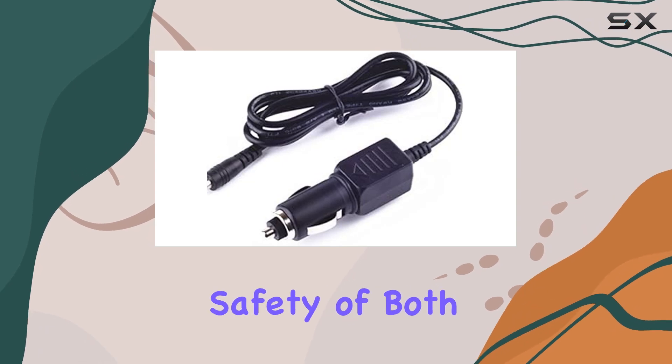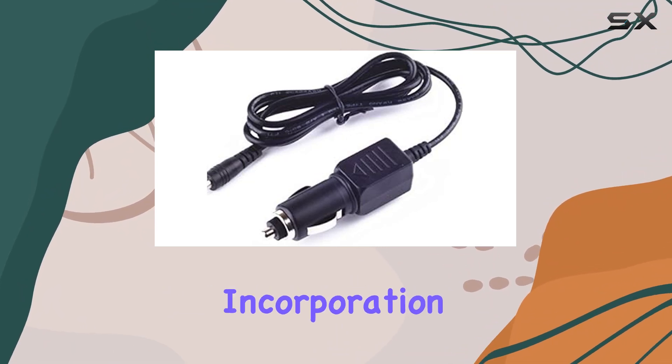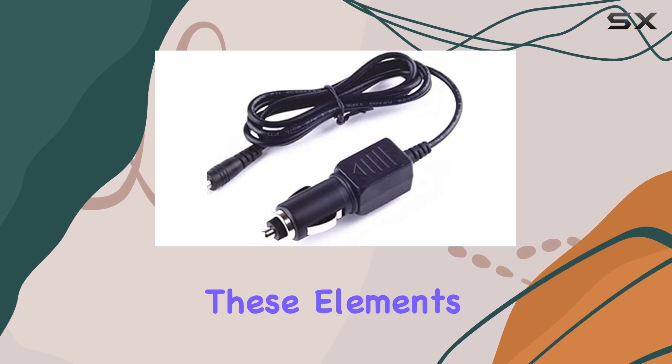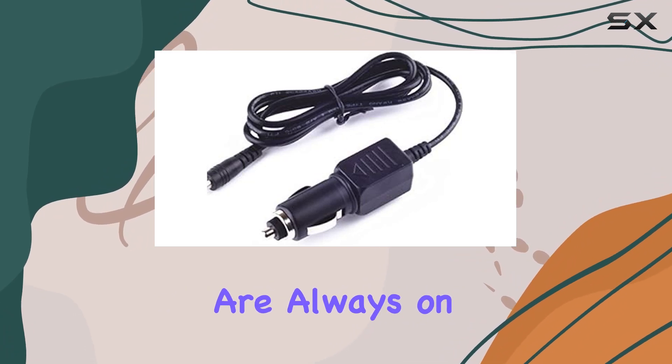This is crucial for ensuring the safety of both your radar detector and your vehicle's electrical system. One of the standout features of this power cord is its incorporation of a dynamic IC charger, IC, and power fuse. These elements contribute to rapid charging while safeguarding against overcharging, which is fantastic for those who are always on the move.